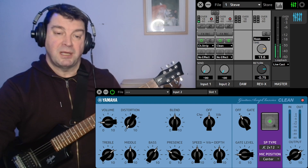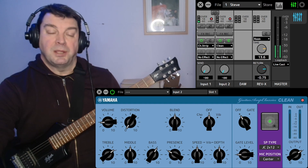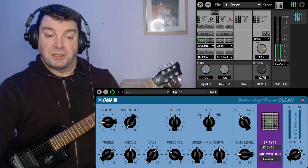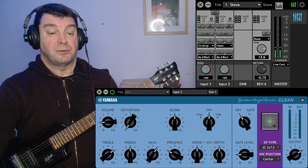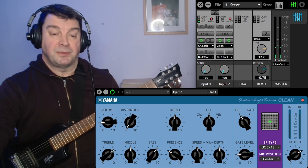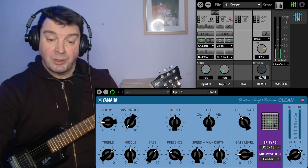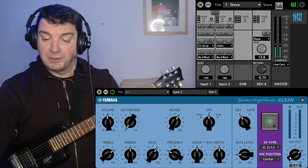Let's just have a look here. What we're looking at is the main interface of the UR22C — this is where you turn bits and bobs on and off. Just below it is a user interface for the guitar amp I've selected. I've selected the clean one, so let's just fiddle with a couple of these buttons.